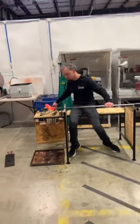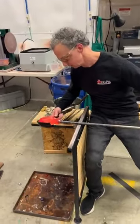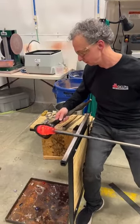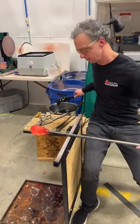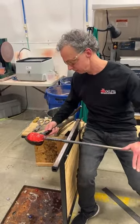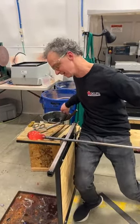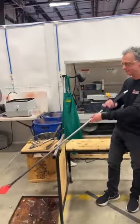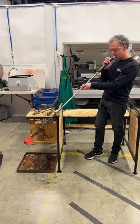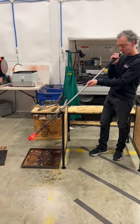They use blocks like Madison did to shape it — we're actually using cherry wood. Glass blowing always uses some kind of fruit wood because it's a bit denser, so it doesn't just combust into flames as soon as it touches the hot glass. It also smells really nice. He's trying to blow it out a little more now that he's got that nice round shape — it's filling up with air pretty good.